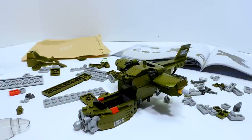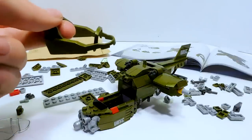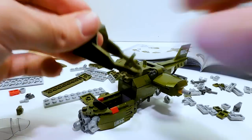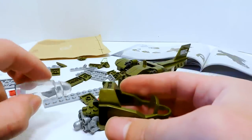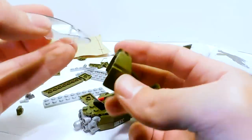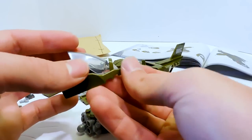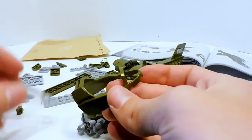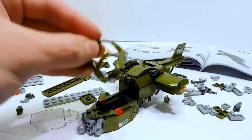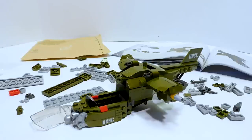I'm about halfway done building this, and I got to a point where something very, very important needs to be noted. When inserting the windshield — typically with the warthogs you just push it up underneath and pop it into place — you cannot do that with this. What you have to do instead is hook it up here first and then push it into place. I actually broke this piece by not paying attention to that, so be careful.